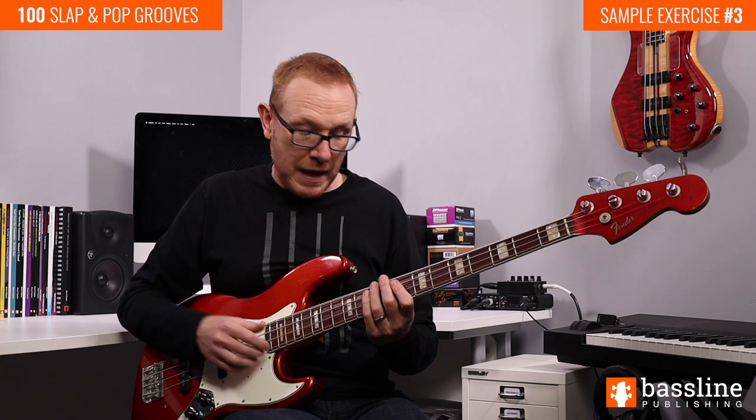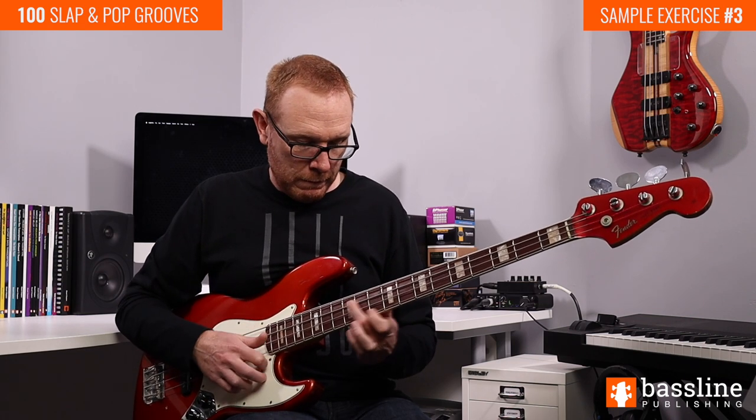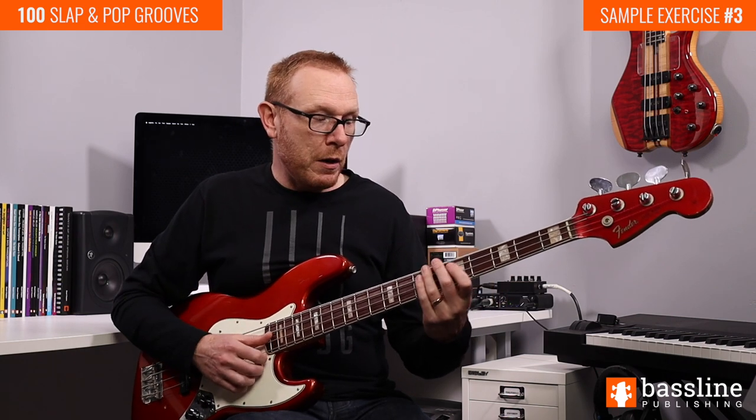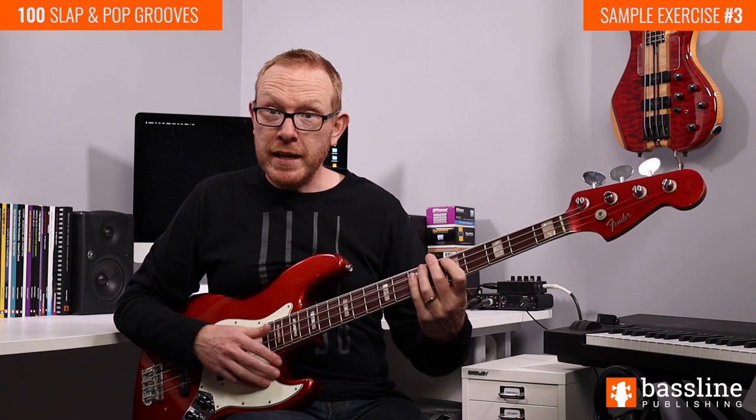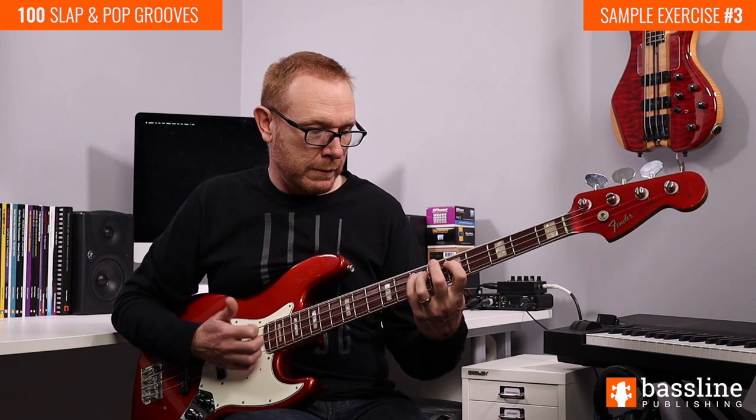We're going to follow that by completing the second beat with two notes, both ghost notes — slap and a pop. Then onto the third beat: hammer-on from the D to the E on the A string, and then we hit the open E string twice. And to finish off this bar we're going to use that rhythmic figure once again.